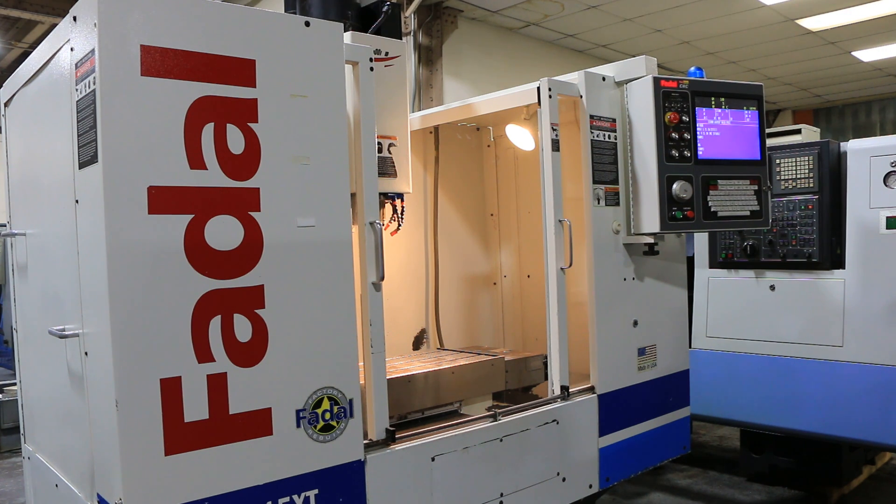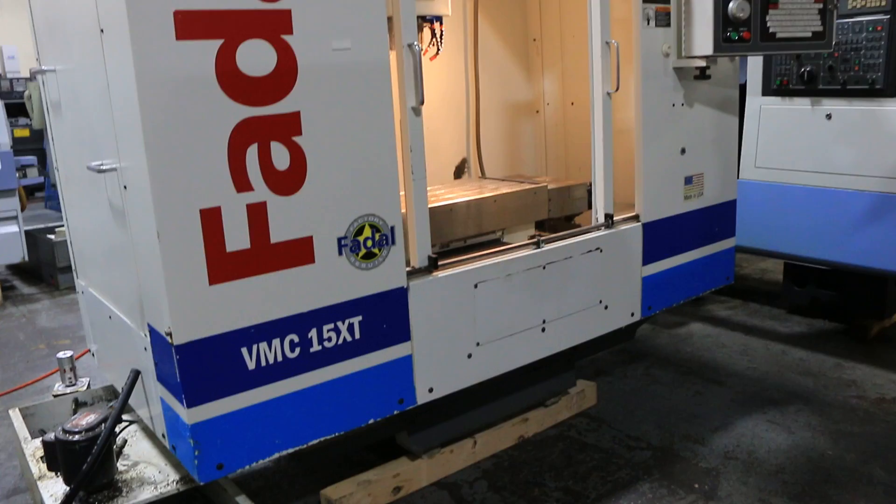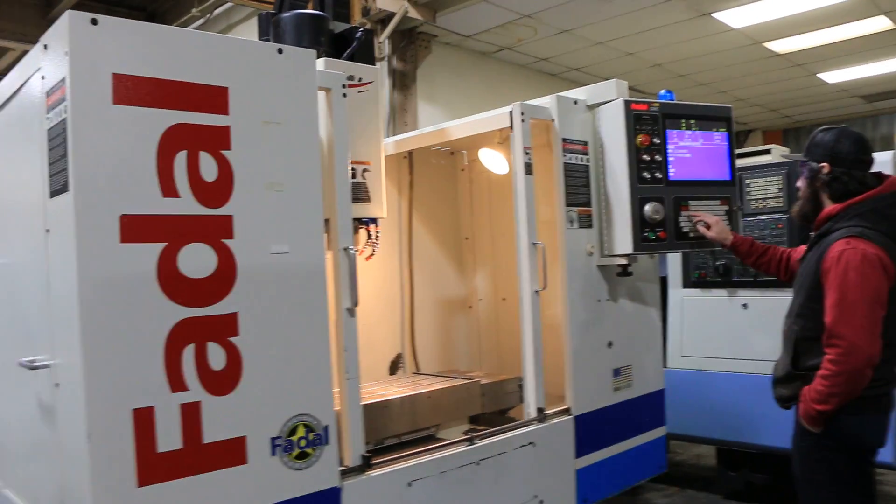We have a Fidel Vertical Machining Center model VMX15XT. It was remanufactured in 2006. It has a Fidel MP CNC control and we're going to run it for you.